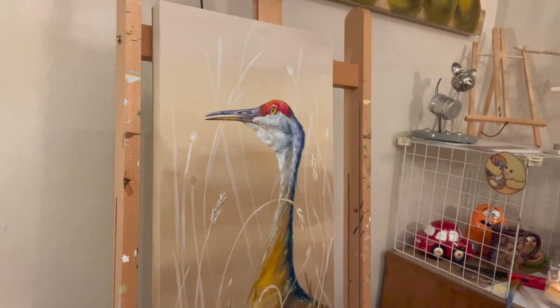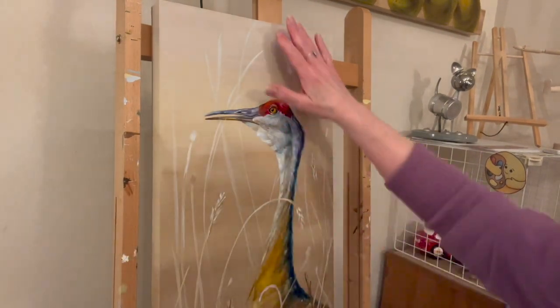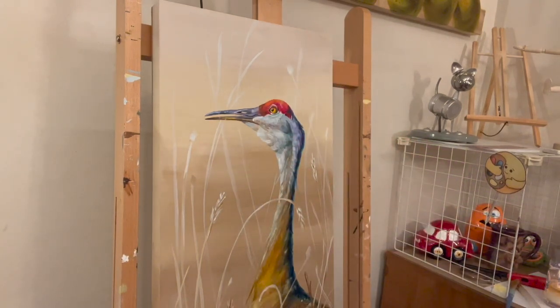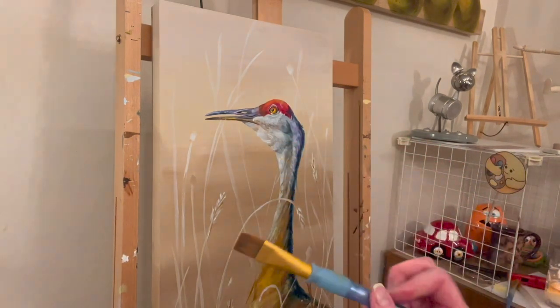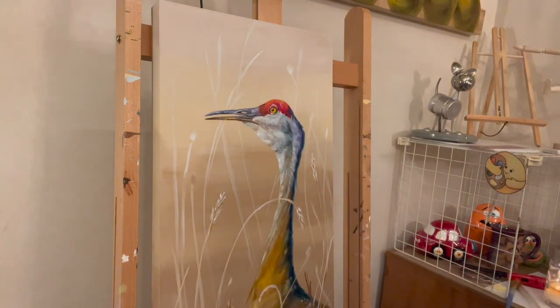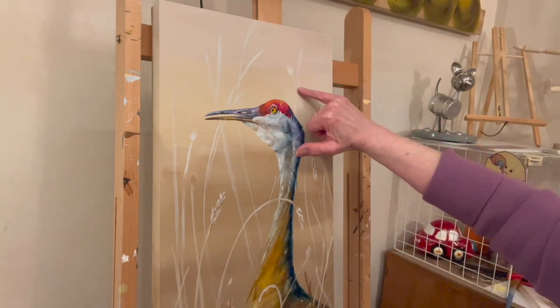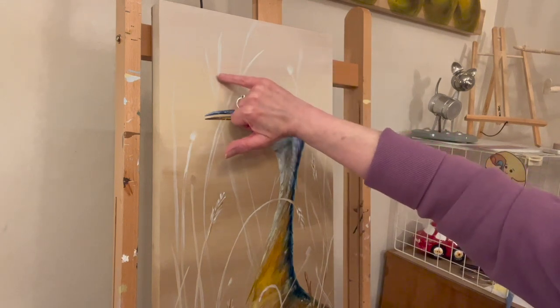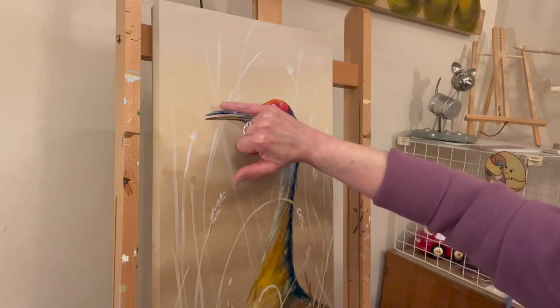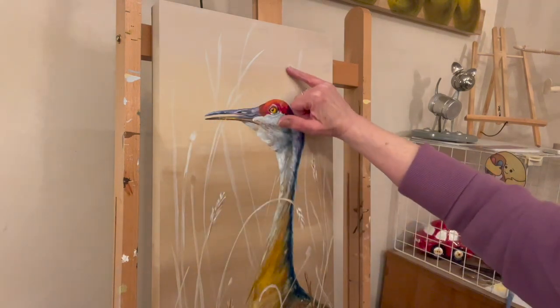I thought I'd stop a minute. I'm using my background palette — so it's the colors I painted in the background. I'm using a three-quarter inch flat craft brush from Michael's — it just says 'Craft Smart, three-quarter inch' on it. I'm painting mostly just white, pretty thin, and sometimes it fades out. That's okay — I can always come back and reinforce it if I want a little bit more white.